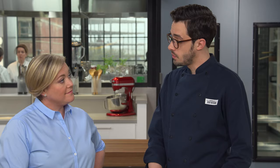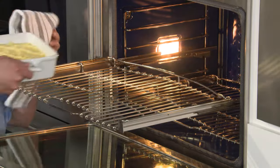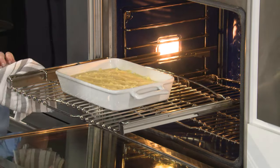Now it's time to bake this. We're going to go into a 450-degree oven on the middle rack until it is golden brown on top and souffles a little bit. We're going to rotate it halfway through — it takes about 25 to 30 minutes.